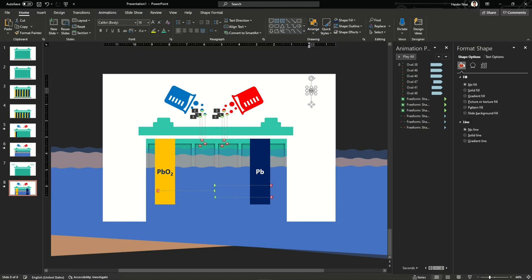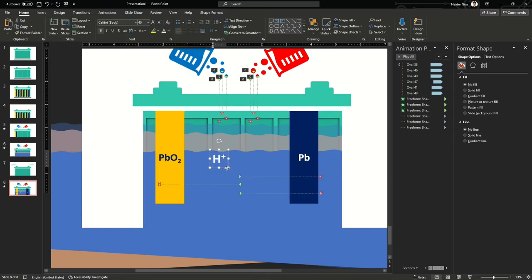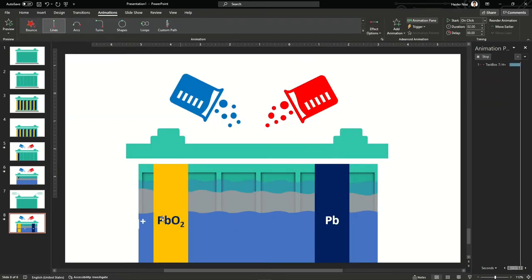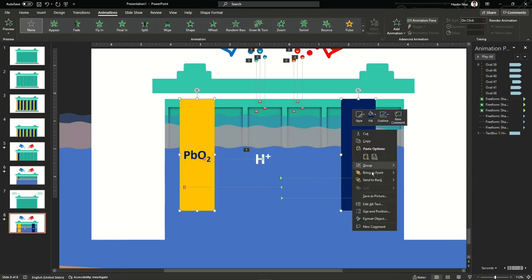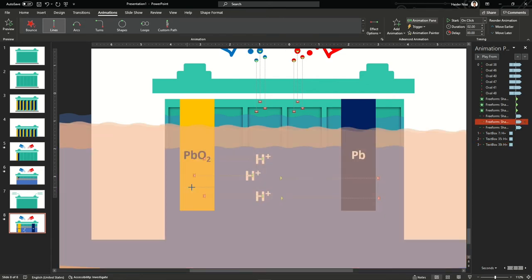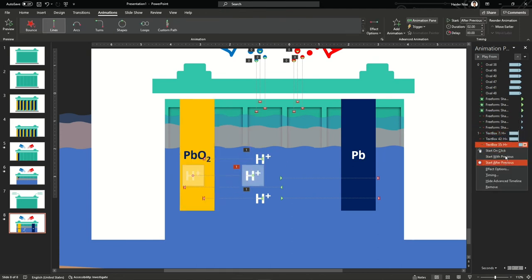Now I'm going to show that water molecules, hydrogen ions (H⁺), and sulfate ions (SO₄²⁻) are moving from one part to another — hydrogen going toward the lead oxide (PbO₂) and sulfate ions moving toward the lead (Pb). I'm using a simple line animation from the left, but the animations are appearing on top, so I'm reducing the length so they only appear up to the PbO₂ shape. I bring the PbO₂ shape to the front, adjust positions, and make them appear one after another.